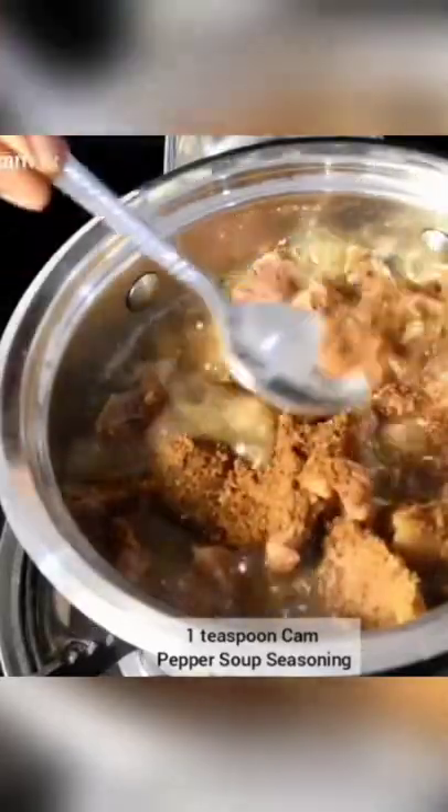Then add a teaspoon of pepper soup flavor, some chili and some scent leaf. Cover again for another 10 minutes and it's ready.